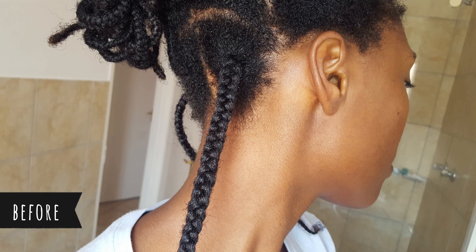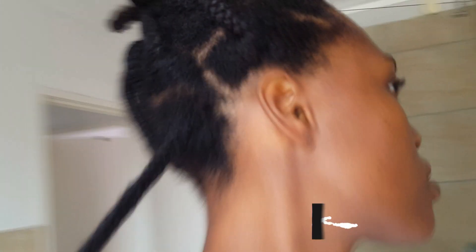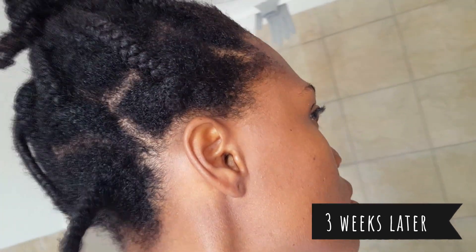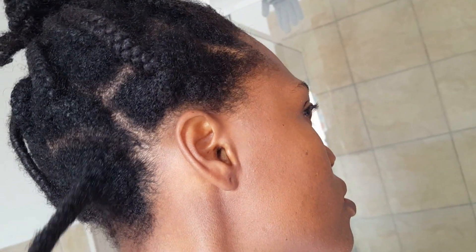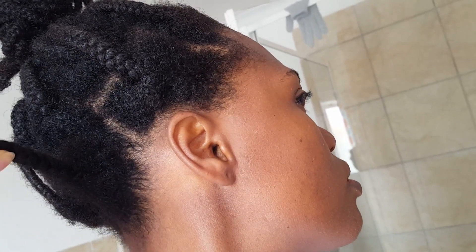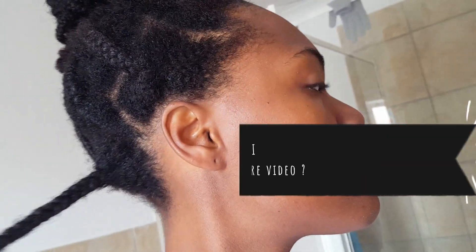I did a quick little experiment — I braided my hair and wanted to see how long it would take to grow out. These are the results after three weeks. I used my rice water about once every two weeks, and this is basically the amount of growth I got over three weeks.